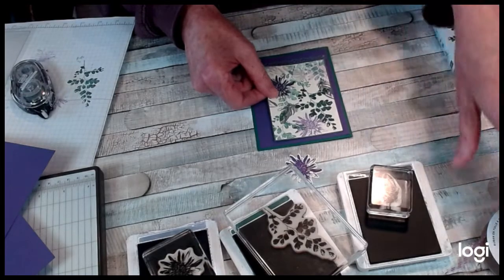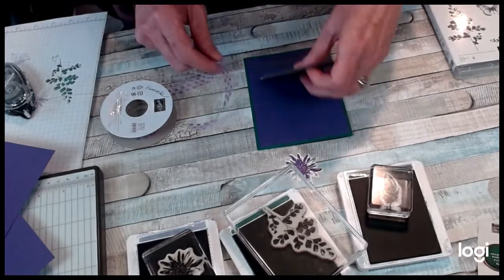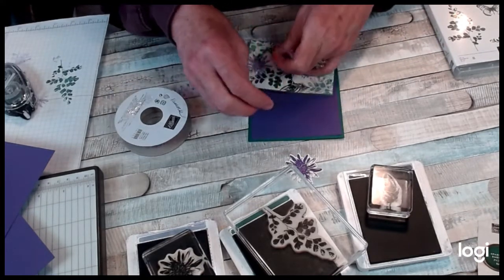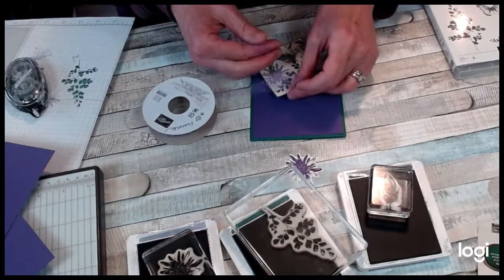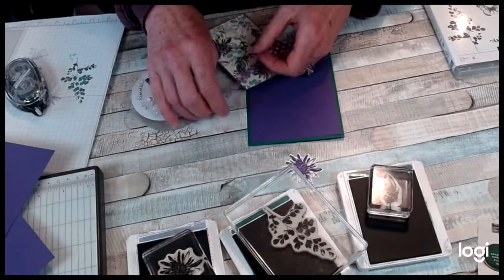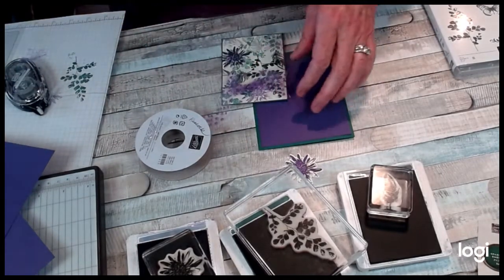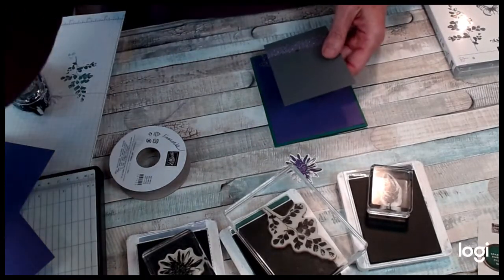I love ribbon, and I just happen to have some of our pretty white tulle polka dot that I've dyed, because we do love dyeing the ribbon. I'm going to tie a nice big bow on here with my tulle ribbon. I just dyed the ribbon with refill ink and water. I've been a demonstrator for 23 years, and the things we've dyed over the years — it's fantastic.